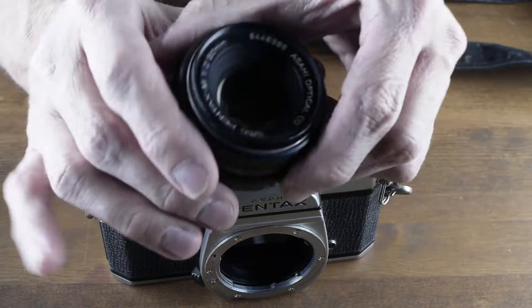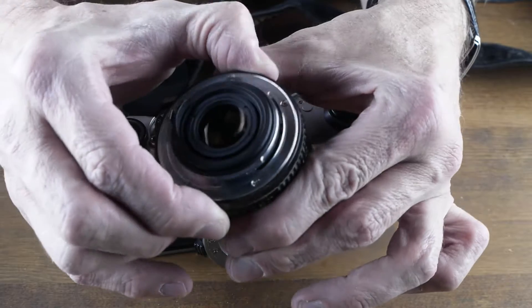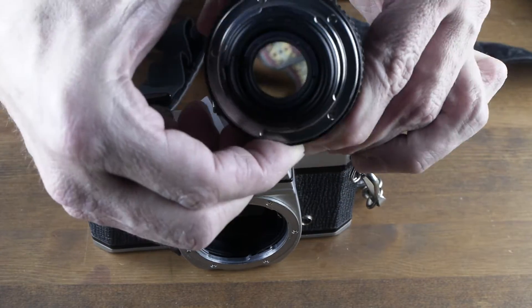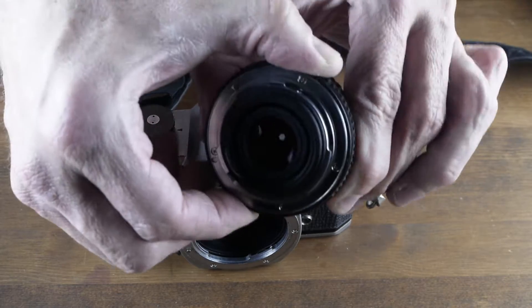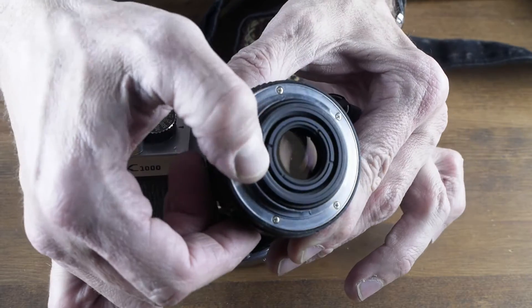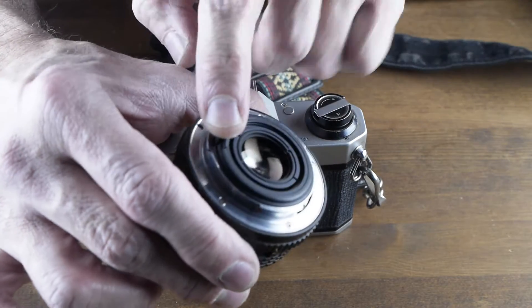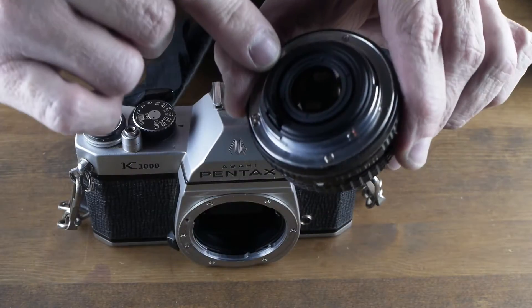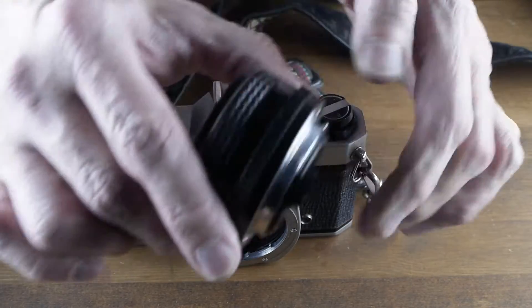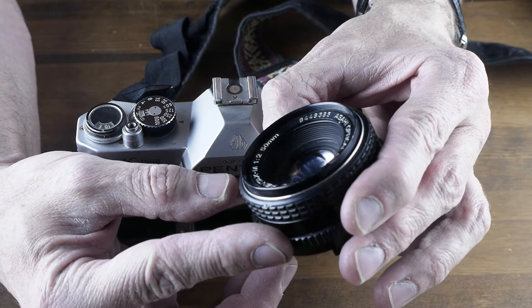I'm looking at this lens — it's a Pentax 50mm f/2 that came with the camera. You can see the apertures are nice and snappy, that's what we want. You can pull in the little levers and see how they're working. Look at the back element and make sure it doesn't have any scratches or cleaning marks. Same thing with the front element — there's no filter on this lens but it still looks like it's in pretty good shape.